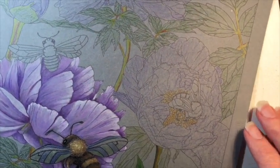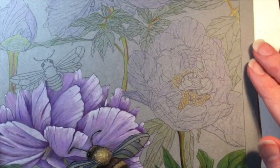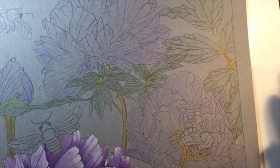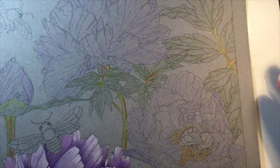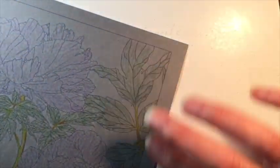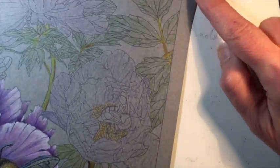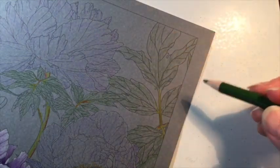For this piece, what I did was print a gray line version of my drawing on gray cardstock and started by filling in the main parts of the flowers and leaves just so I don't get lost as I'm working on them individually. I'm going to work on this leaf up in the corner, and hopefully it will turn out similar to the one at the bottom which I finished yesterday.